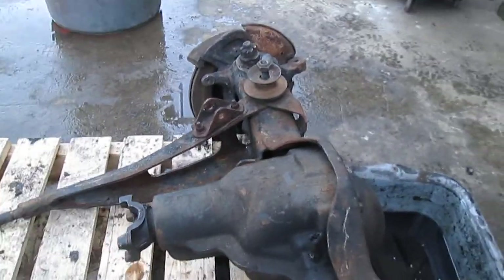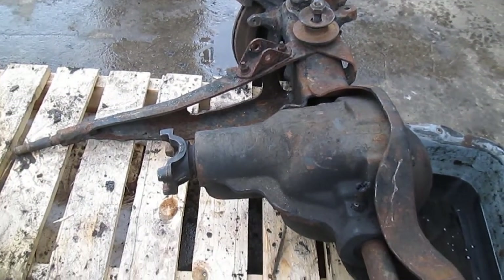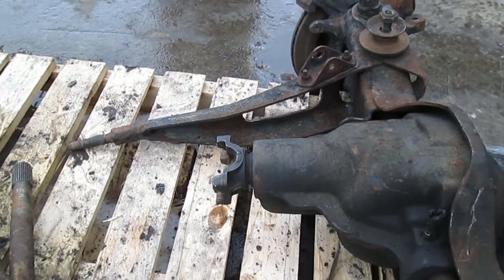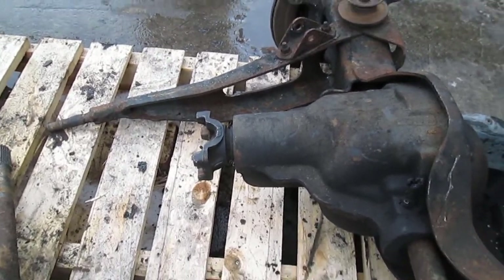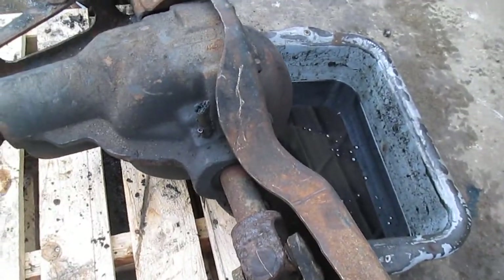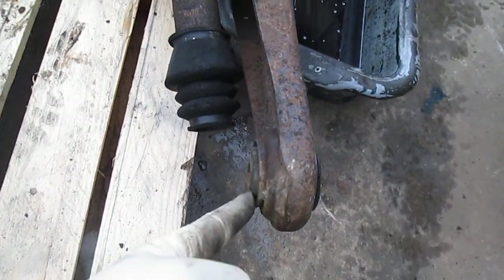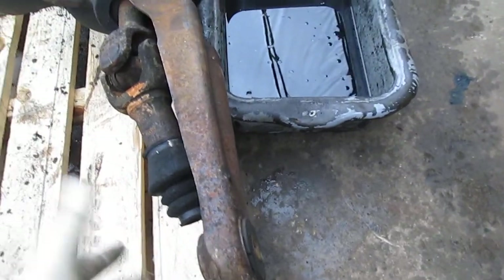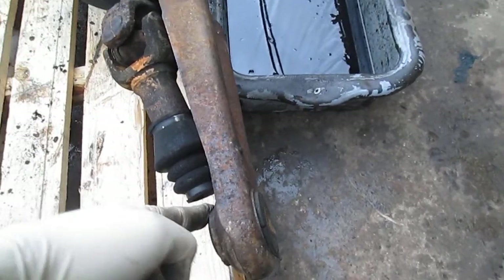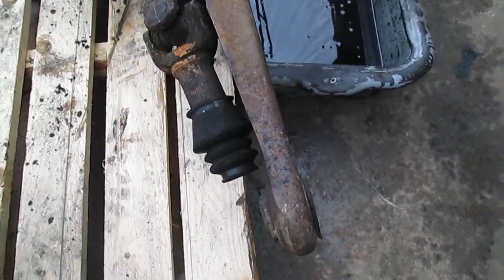I did confirm that this is a 3.55 ratio. I made a mark on the input shaft and a mark on one of the axle shafts, and the input shaft spun about three and a half times for every one time the axle shaft spins — that's awesome. We're also going to be replacing the axle pivot bushings. Good time to do it with the axle out of the truck. I've already got polyurethane ones to go in place of these rubber ones — polyurethane is a little bit better performance.